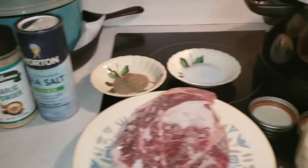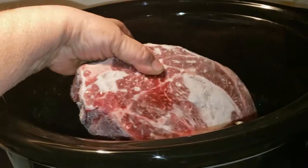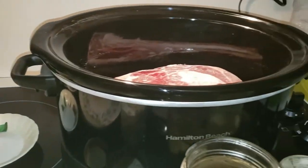So let's get started. I'm going to take my frozen roast beef. And yes, you can put frozen roast beef into a crock pot — you just have to cook it longer.